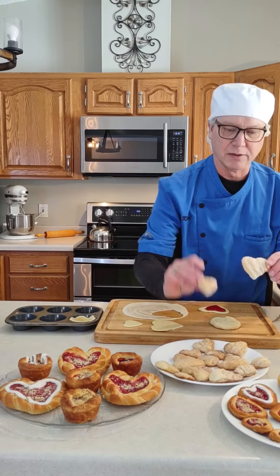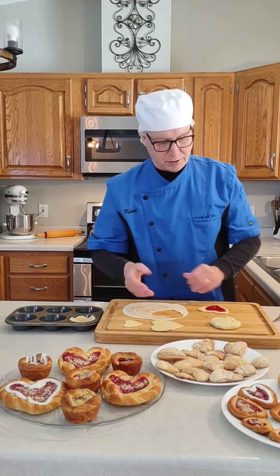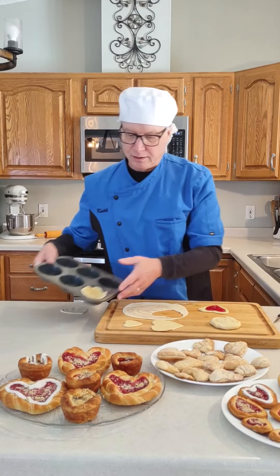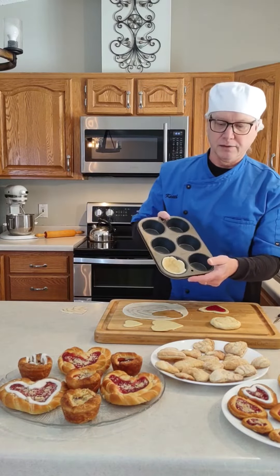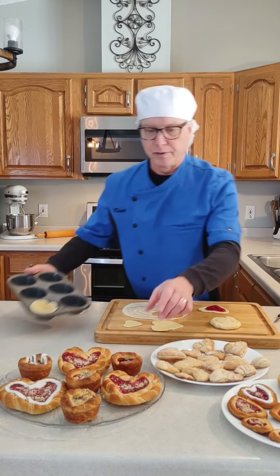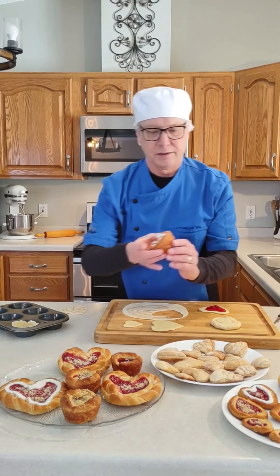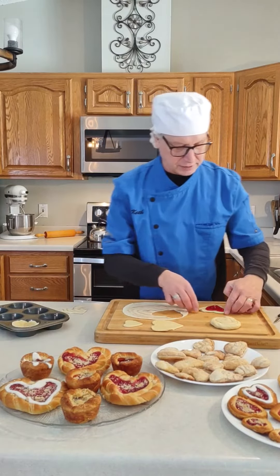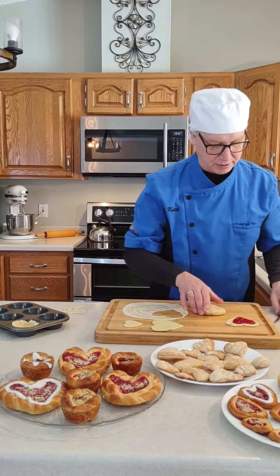I've got some different sizes — here's the little baby one as well. When you've got extra Danish scraps, I made a little shell, put it in a standard cupcake tin, and made a little pastry out of that — so there's no waste.